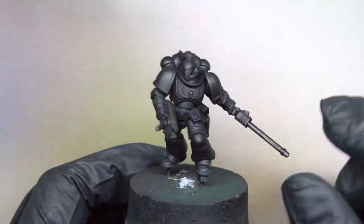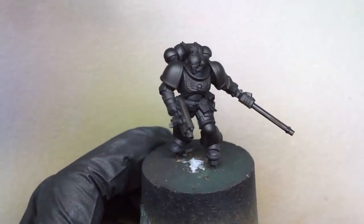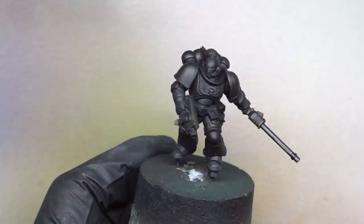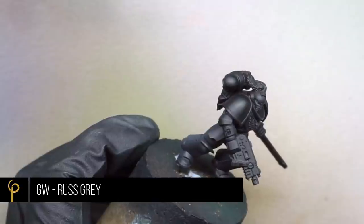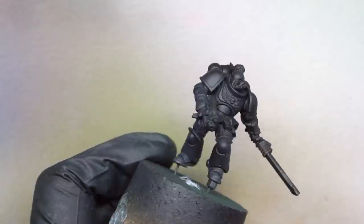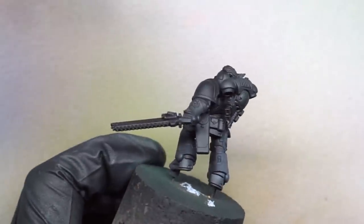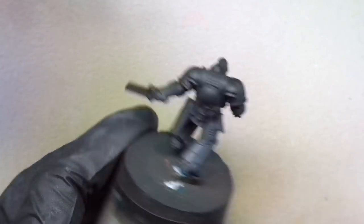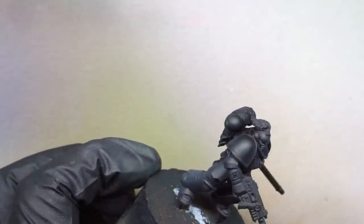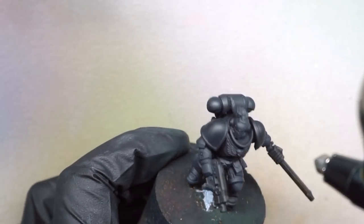Over a black primer I'm going to spray GW Russ Grey through the airbrush. I've left the two arms unattached at this point just so it's going to be easier to paint the shoulder pads in a different color. I've thinned the Russ Grey down — it's a layer paint so it's already quite dilute, but I've probably thinned it just over one-to-one with thinner. I want to build up the layers of grey, thinning it down so I can get a few different tones. When you're painting grey you don't need to pre-highlight or pre-shade, you can just go straight in with the colours.